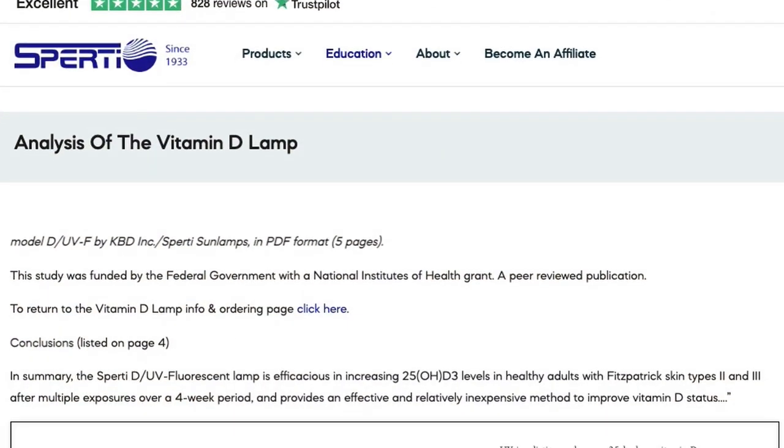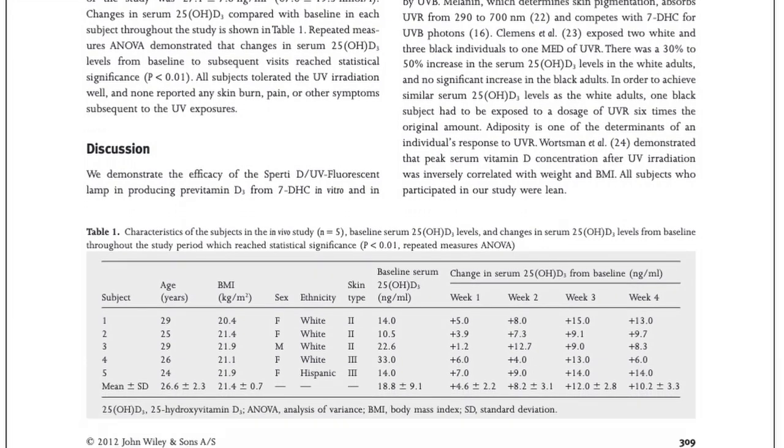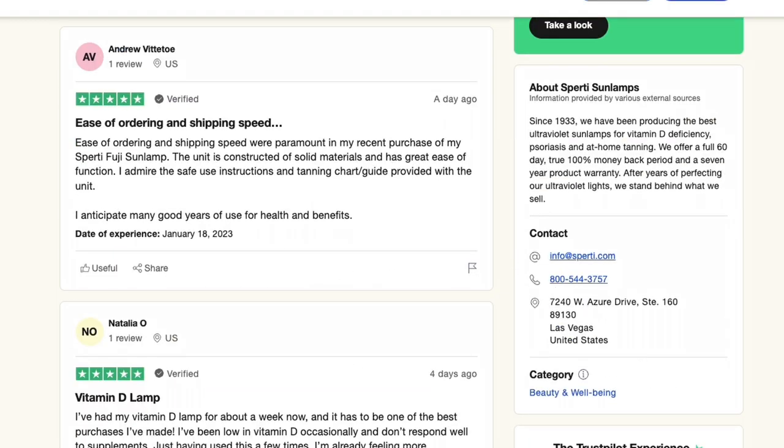You're probably wondering: does this even work? Short answer is yes, it does. We know that shining UVB rays on the skin produces vitamin D — there's no controversy about that. In fact, Spurty conducted their own study in which five people were irradiated with this lamp for five minutes three times a week for four weeks. All five subjects had a 48% average increase in vitamin D after the four-week period. You can also check out Spurty's Trustpilot page — there are hundreds of customers who adore this thing.